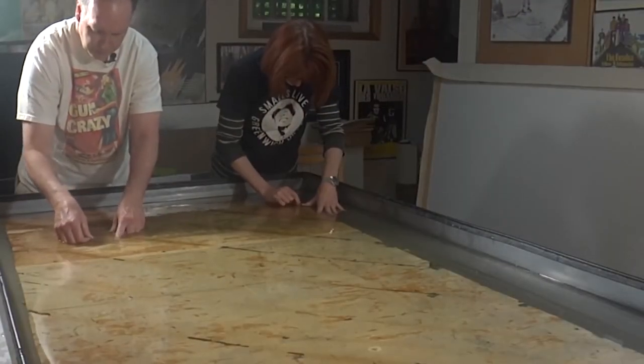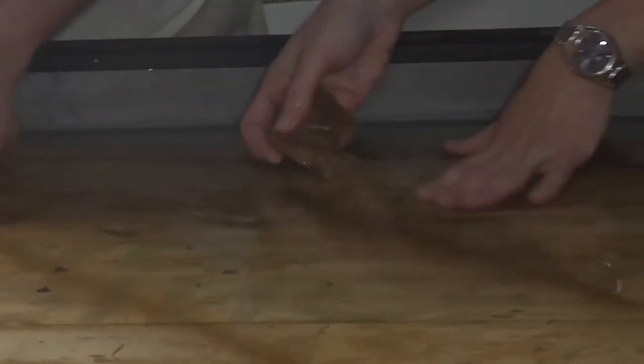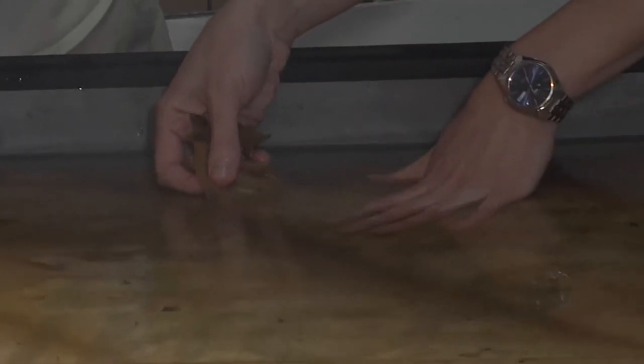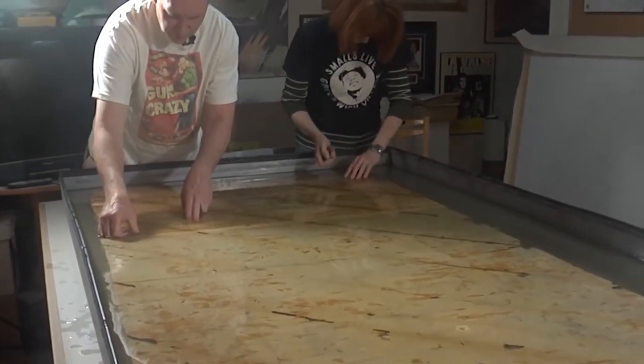A brown craft paper was glued to the back of it, and that's what we're doing now — we're peeling away the brown craft paper. This poster has been soaking in water for the last 12 to 18 hours.